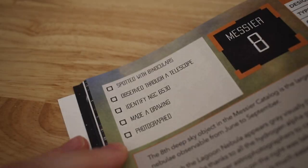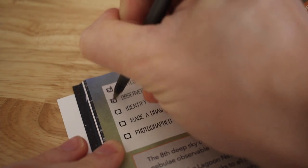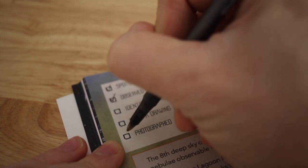For each target you'll have some challenges. Like for example here, you have five challenges such as finding with binoculars, observe through a telescope, show a friend, photograph it, make a drawing — several challenges for each object.